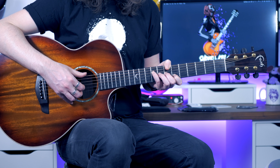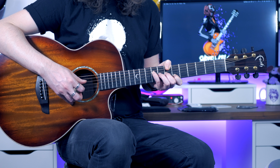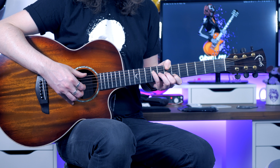The first pattern we're going to do is thumb on the low E, index finger on the G, thumb on the D, thumb back down on the low E, and then index finger back on the G. And the pattern is this.